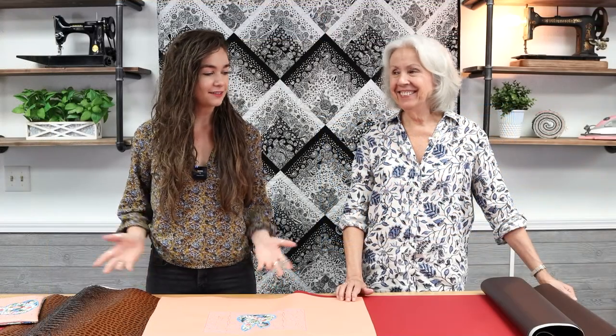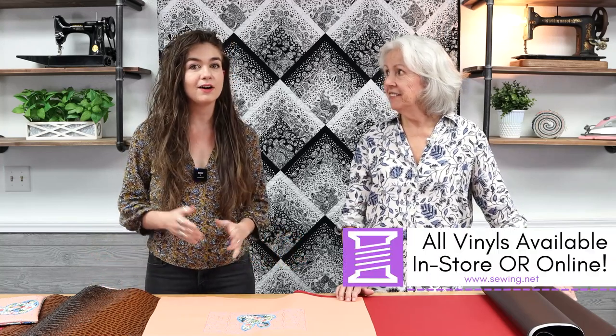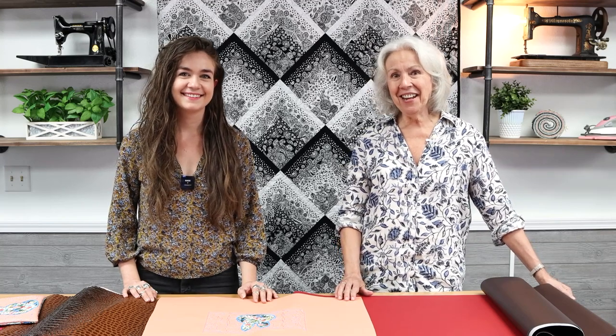That covers our new vinyls, and all of our other vinyls are available as well — in store or online at sewing.net. We hope you enjoyed our presentation and we're really excited to see what you make with all these colorful vinyls. Give us a call if you have any questions, come by and see us, or check out sewing.net. Thanks for watching!